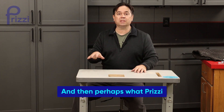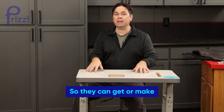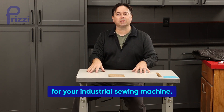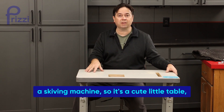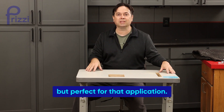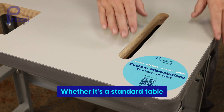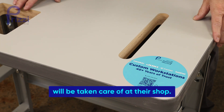Perhaps what Prizzy is most well known for is their custom tabletop — they can make just about any tabletop you might need for your industrial sewing machine. This one is destined to go with a skiving machine, so it's a nice compact but sturdy little table, perfect for that application. Whether it's a standard table or a custom one, all the belt slots and machine cutouts are taken care of at their shop.